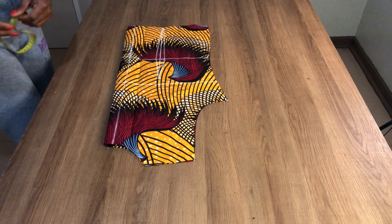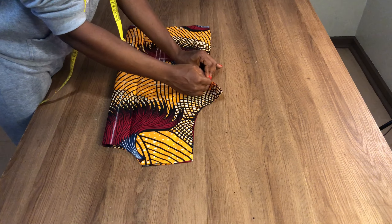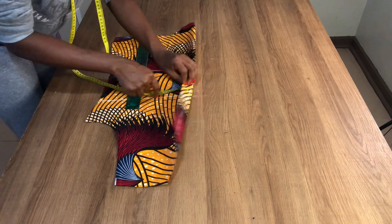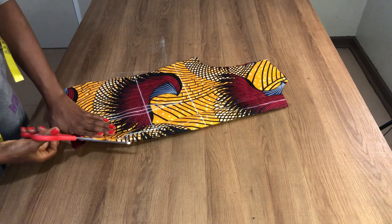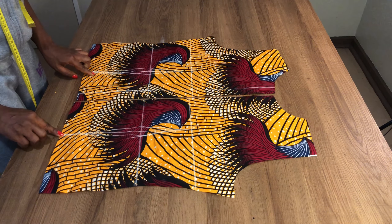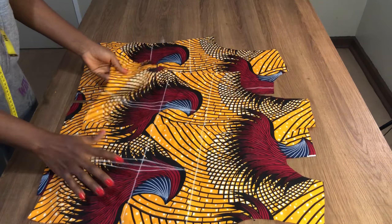Just like I did on the front piece, I'm also going to transfer everything I have here to the other side of the fabric as well. I'm going to divide the back parts into two. So this is the dart, this is the front, and this is the back.